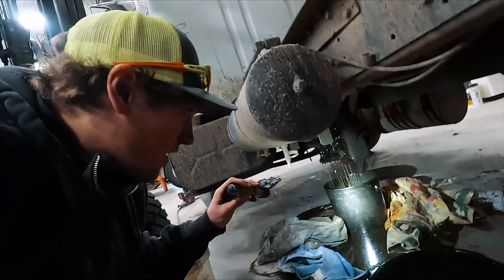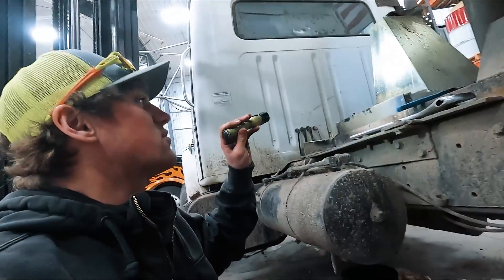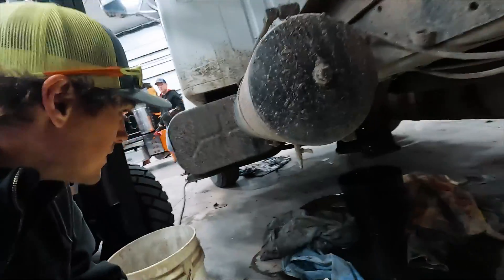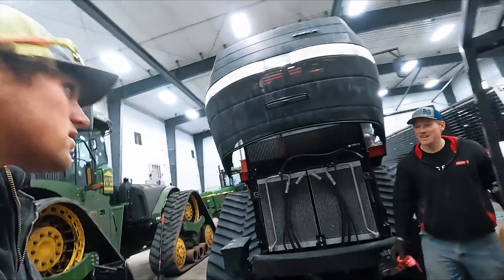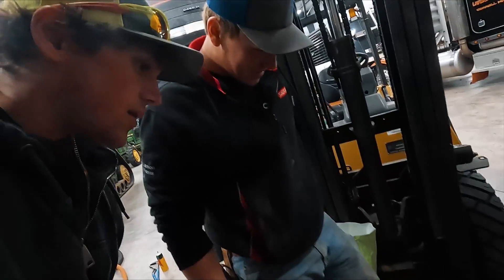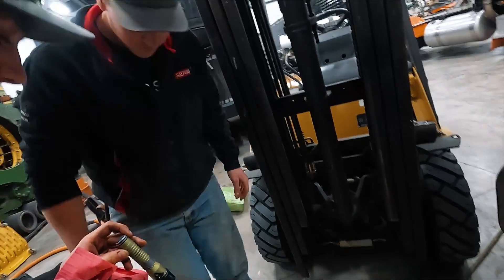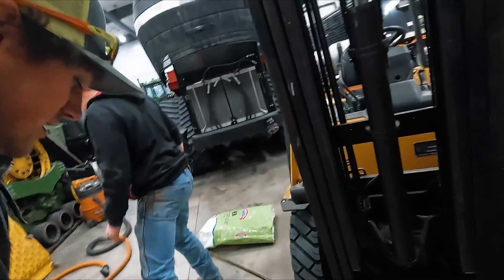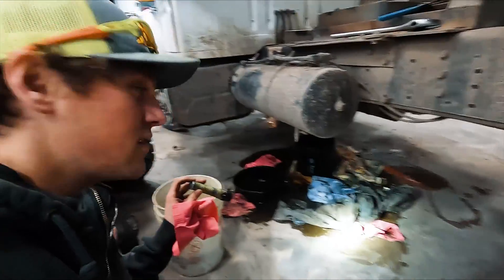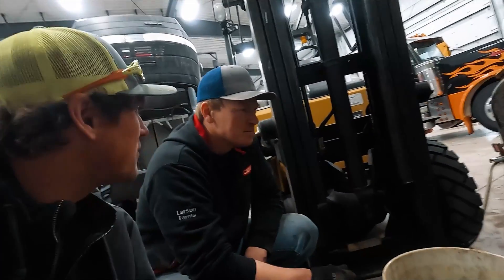We got the hose off, but apparently the pump is directly hooked to the reservoir. So now we're draining the whole reservoir — it was somewhat of a surprise. We just won't tell Doug we're using his blue jeans. We should have maybe used our heads and understood that that might have happened.